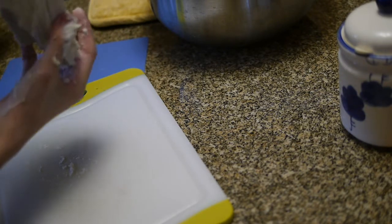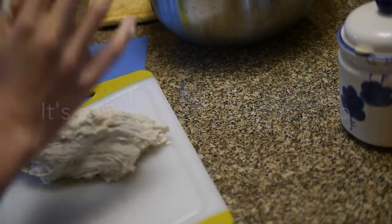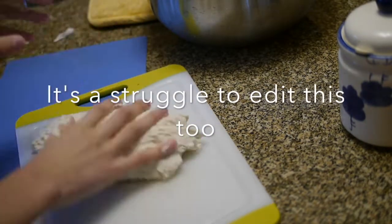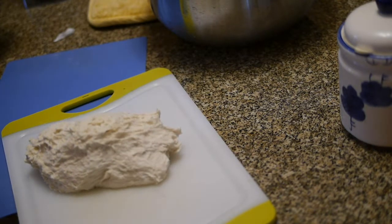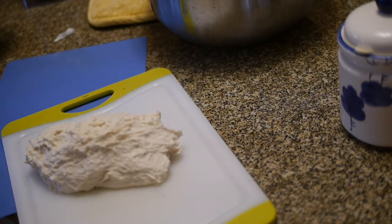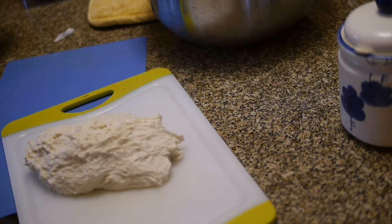Oh my god, it's all sticking all over the place. Wait, I did not prepare for this at all. Let's get some pans to grease. Dough is usually a slang for money — you know, 'give me the dough, where's the dough?' — gangsters, of course.